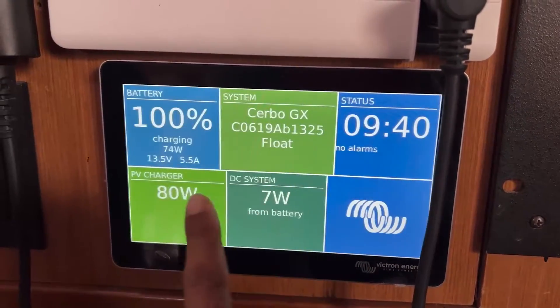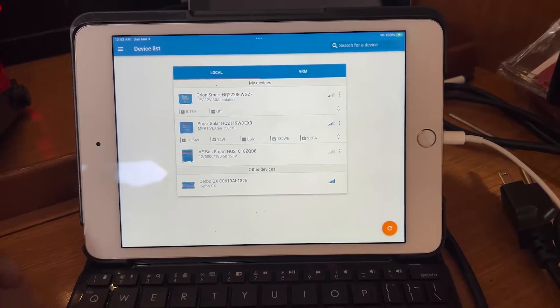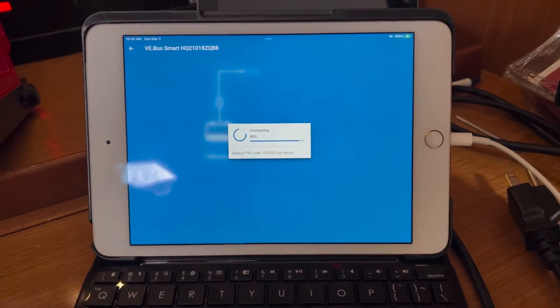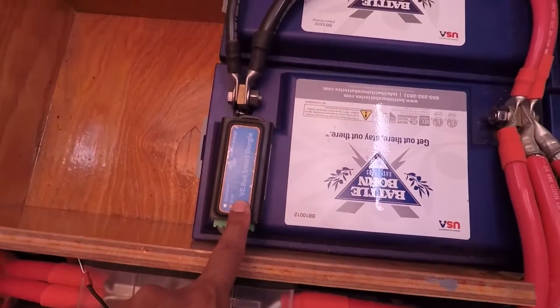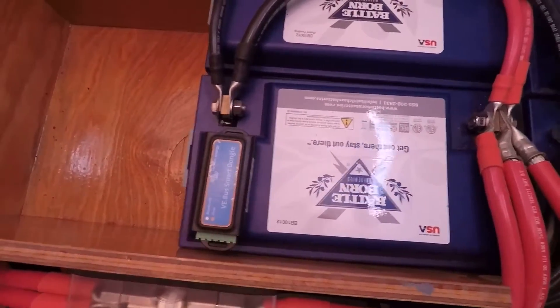We decided to go with Victron for our electrical system. We've heard great things about them and we love being able to look at our iPad or our phones and monitor our batteries and our entire system. So now we are hooking up the VE bus smart dongle so that we can pick up information from our inverter and from our batteries.